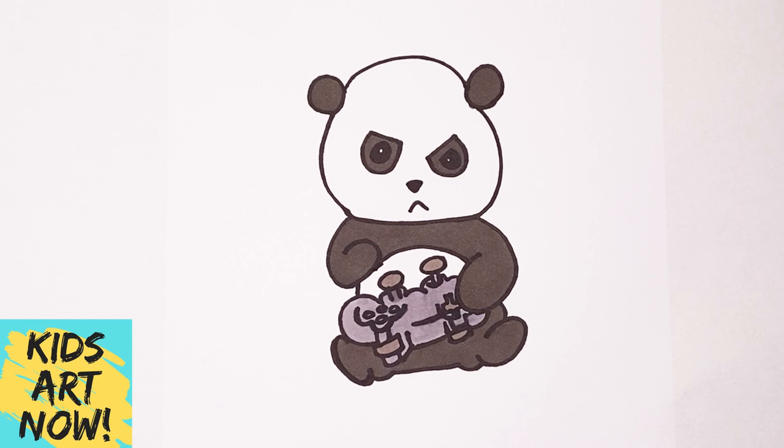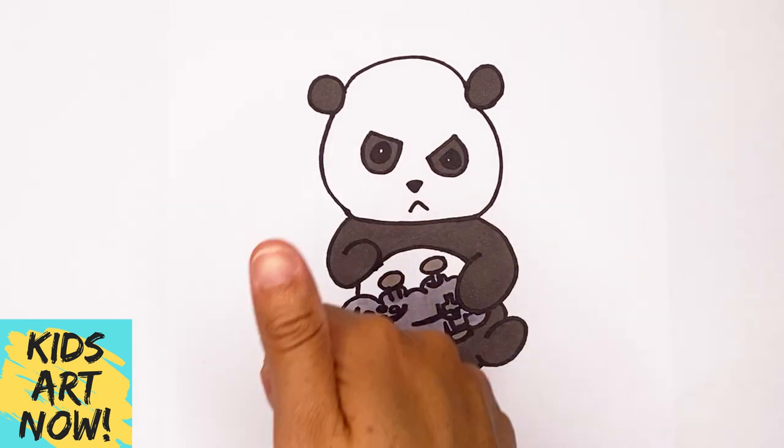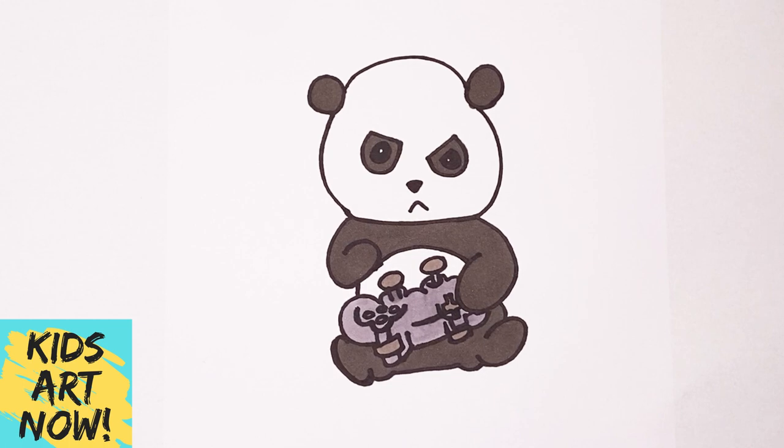Here's our little gamer panda! I hope you enjoyed drawing with me. If you did, give this video a thumbs up and please subscribe for brand new drawings. I will see you next time. Bye!